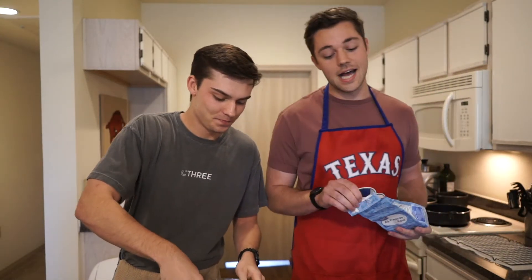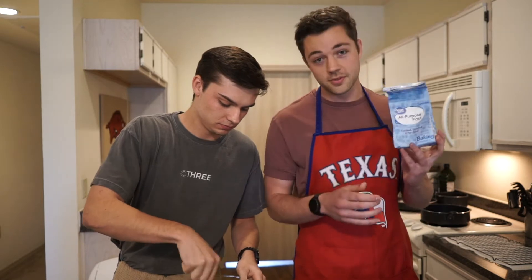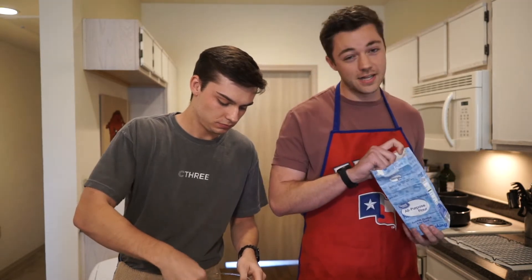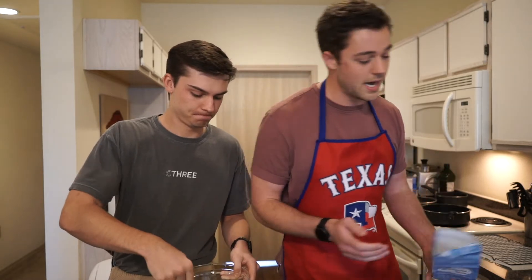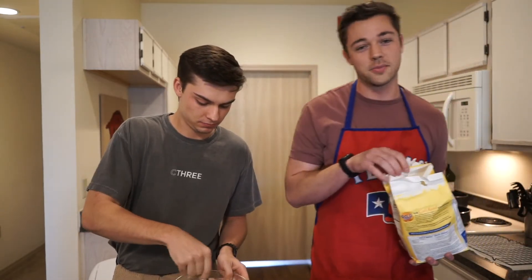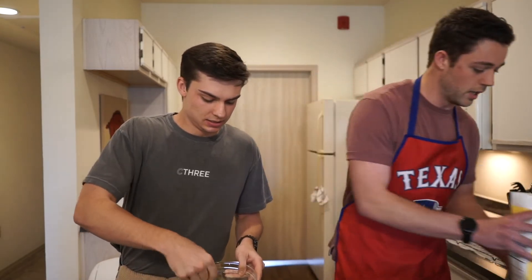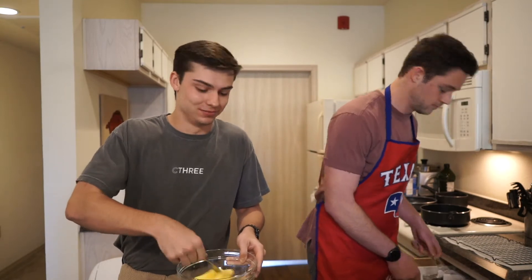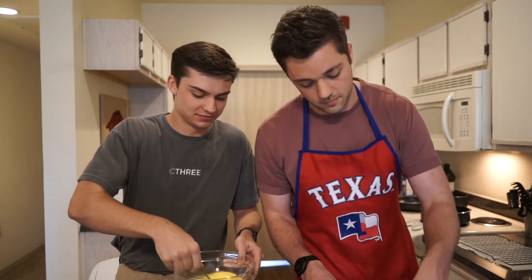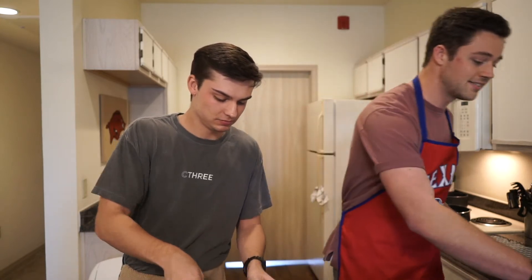For the flour — if you want a nice breading, the flour is where it starts. We have all-purpose flour; I'm actually going to put a little bread flour in too because I don't have enough all-purpose. There's a little more gluten in bread flour but I don't actually know what that means. Payton, you want to whisk that egg for me? I'd love to. I don't mean to brag, but my dad taught me to whisk eggs when I was eight.